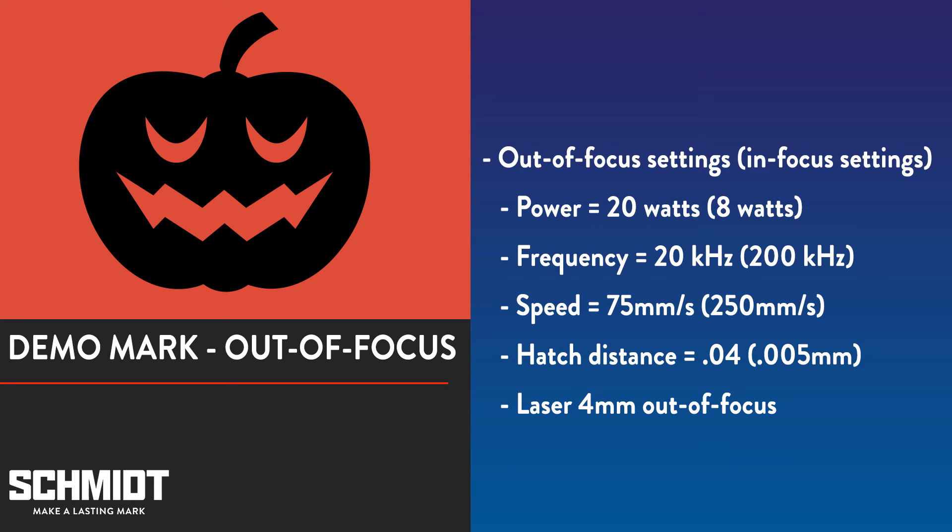We also need to change the distance between the part and the laser so it's out of focus. We've found moving the laser 4 millimeters closer than usual is ideal for annealing. However, you'll need to try different distances for your own laser.